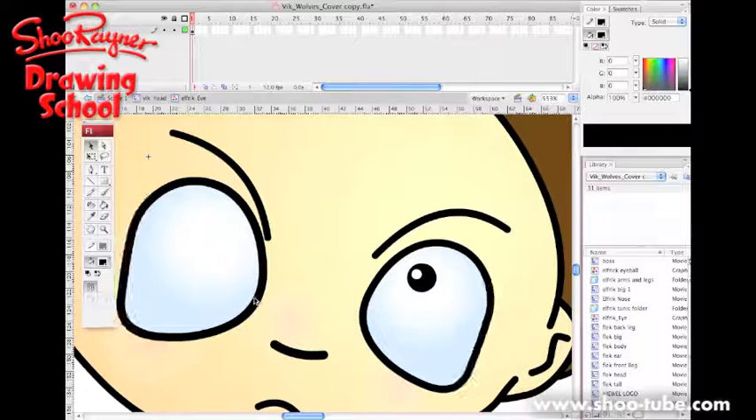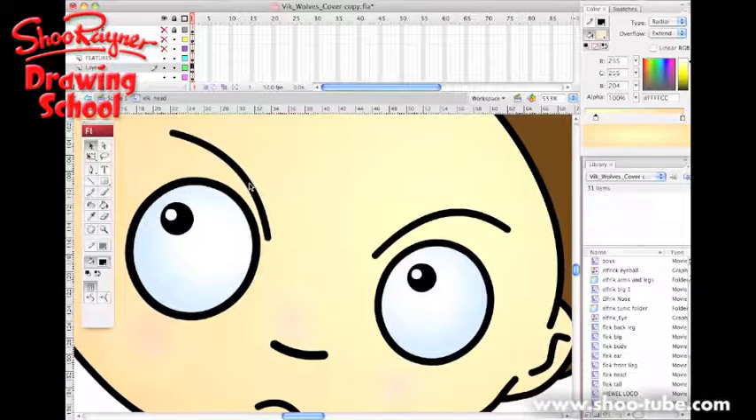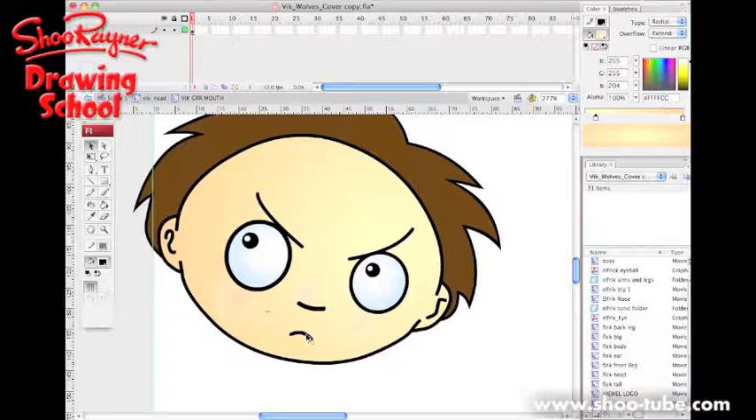It does look a little bit strange, so I'll put that back. Basically this is how Flash is built up — by drawing lines and pulling them and shaping them and changing them. You can see he's now looking a little bit cross, but at the same time I've got his mouth there and I can change it to a little happy smile. It's just infinitely variable.